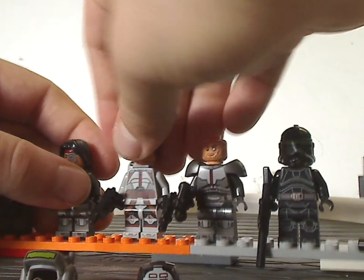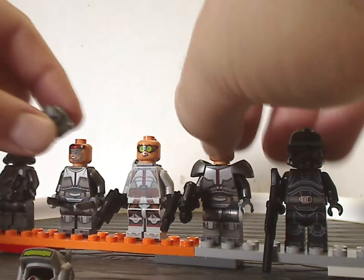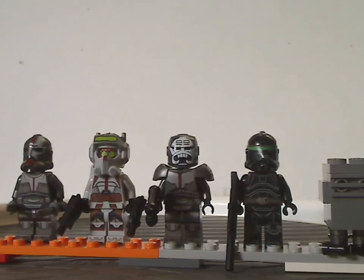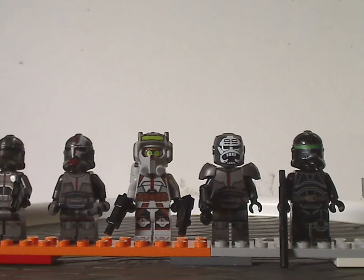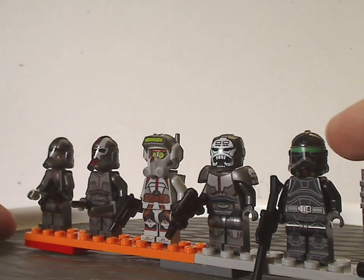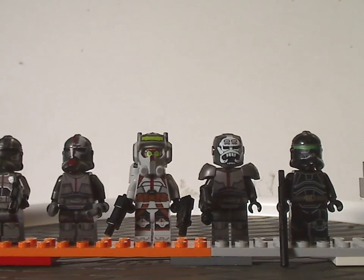As for this whole minifig selection, it's quite great to have all five members included at once. Although it would have been alright if they went like the Knights of Ren and the Hobbit dwarves did and were included in different sets, it's still nice to get them all together in one set. I think maybe instead of a Gonk Droid, they could have included Omega, since she's an important part of the show — but besides that, we'll probably get her in other sets down the line. And there are multiple different troopers that are kind of the same as Crosshair, which we'll probably see in other sets as well.